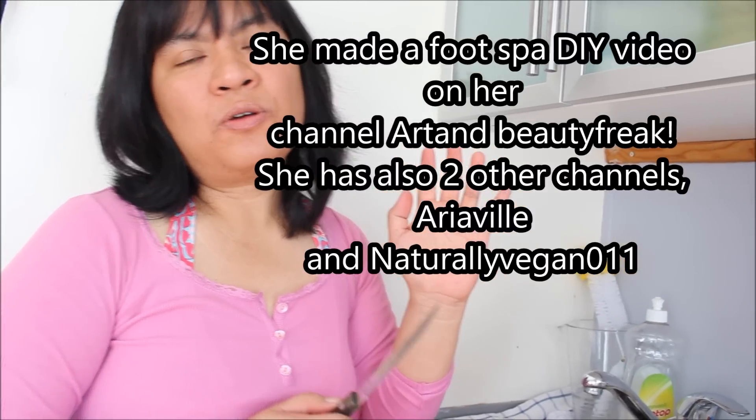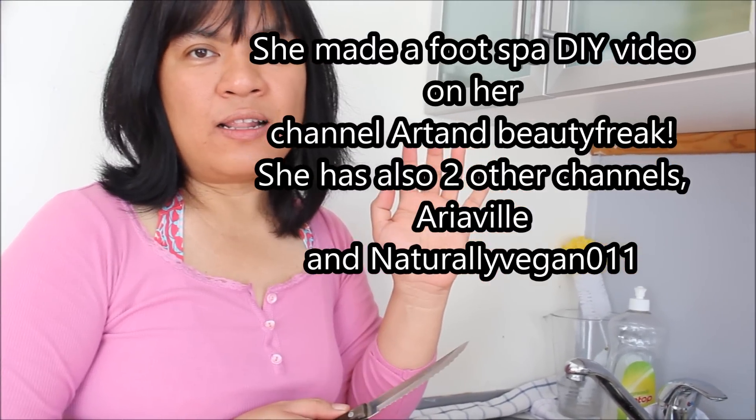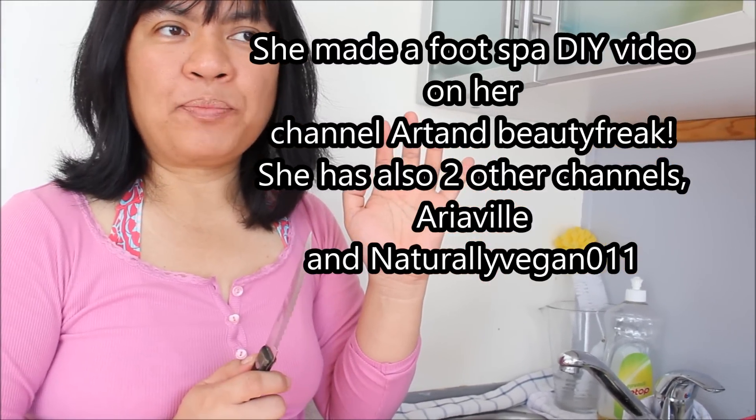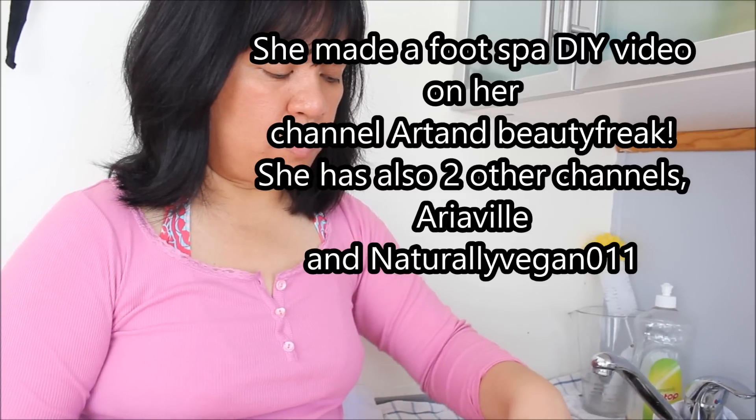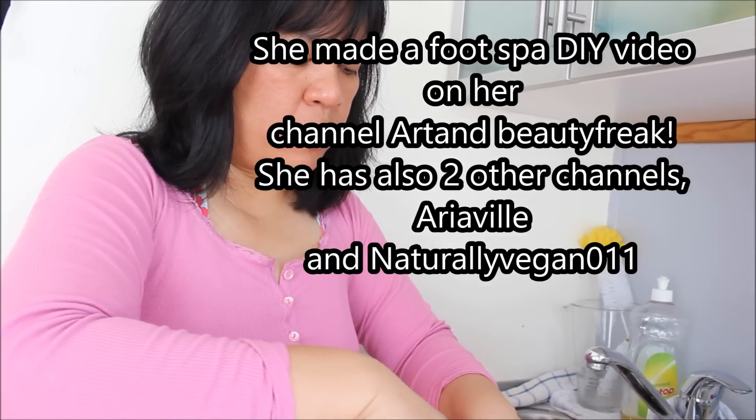Go to her Aria Vil channel and Naturally Vegan 011. In Naturally Vegan, usually it's me cooking but sometimes it's also her.